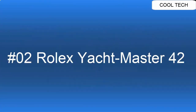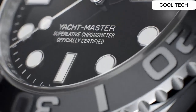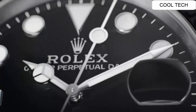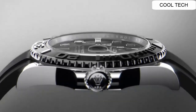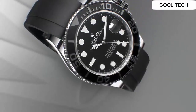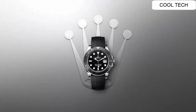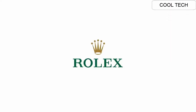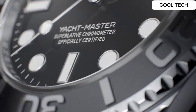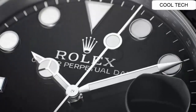Top 2. Case diameter 42 mm. Case material 18K white gold, dial color black. Automatic movement, self-winding. Bracelet material: rubber.